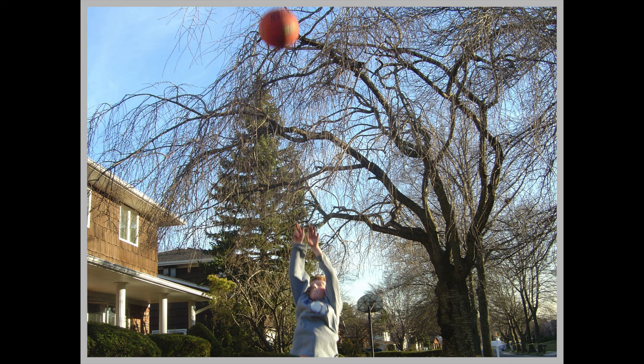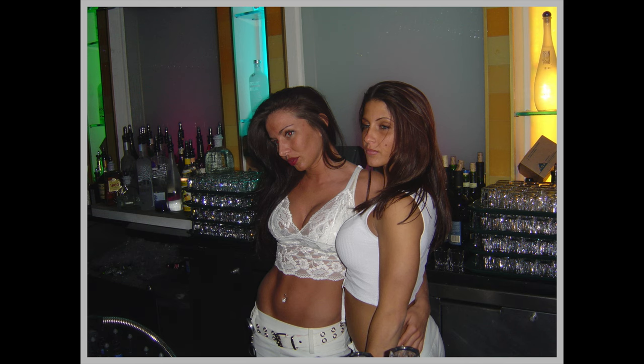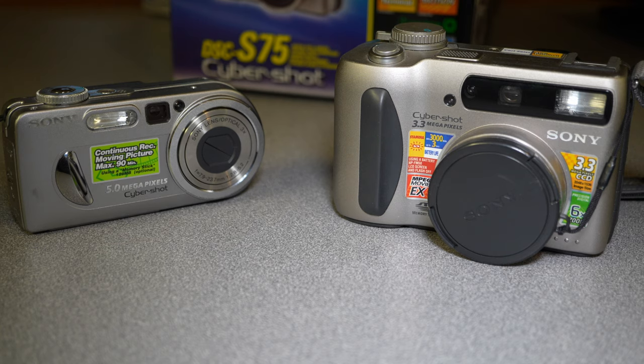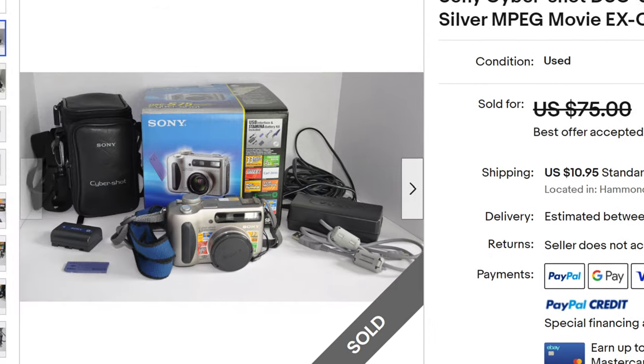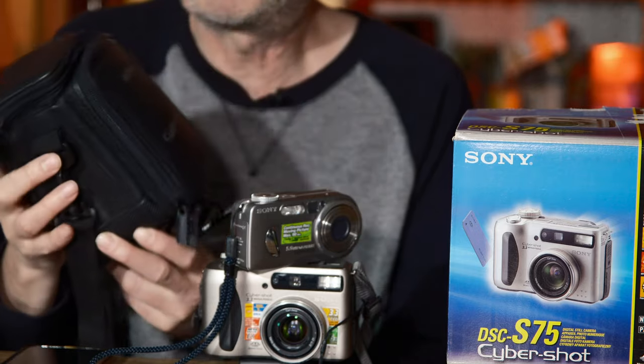I want to see how pictures taken with these digital cameras can stack up to today's standards. So we're going to test these two — not those two, these two. These are not the exact same cameras I owned; they're long gone. But I bought them on eBay at what I thought was a pretty reasonable price. They came with the original box and a pretty cool Cyber-shot case.